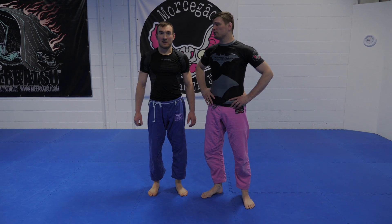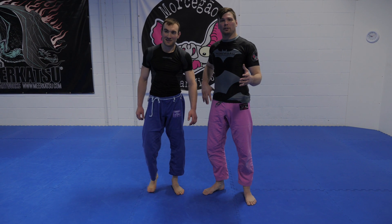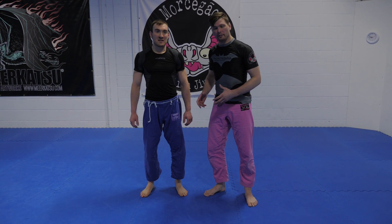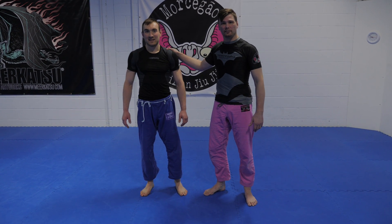Hey guys, welcome to Invisible Jiu Jitsu. We've got Rukush back again. I'm going to choke him today. I get asked a lot, how do I do the guillotine with the arm inside? We've just finished training so he's breathing really heavy, so it's going to be nice and easy to choke anyway.